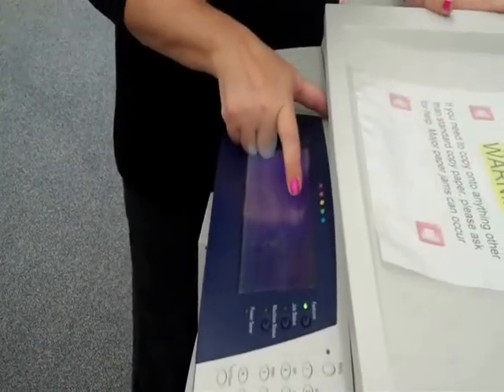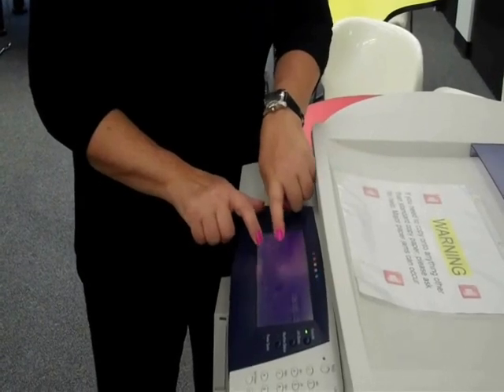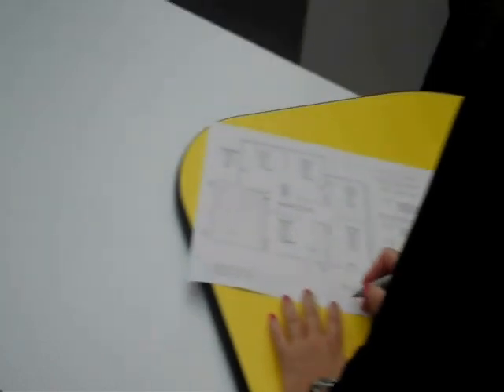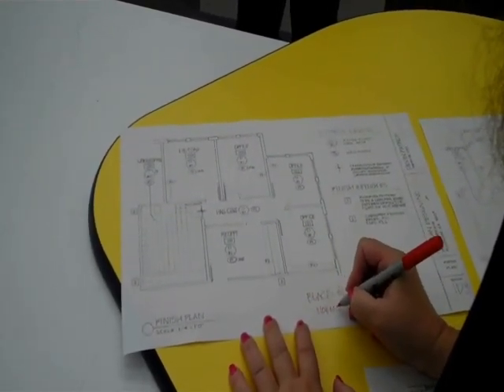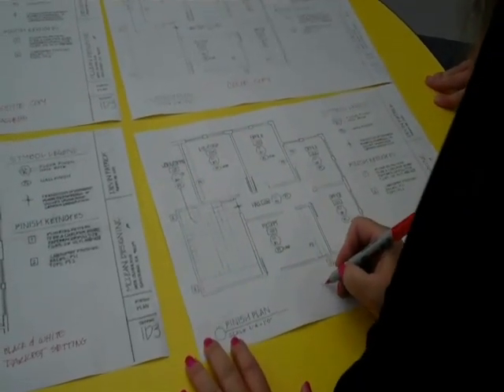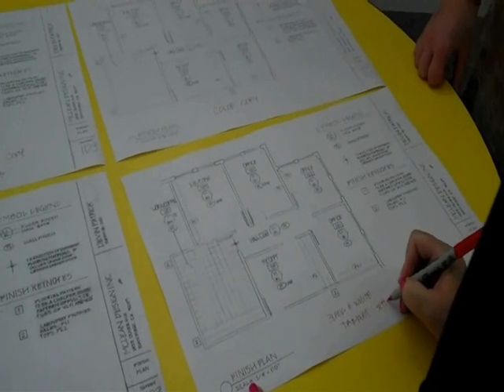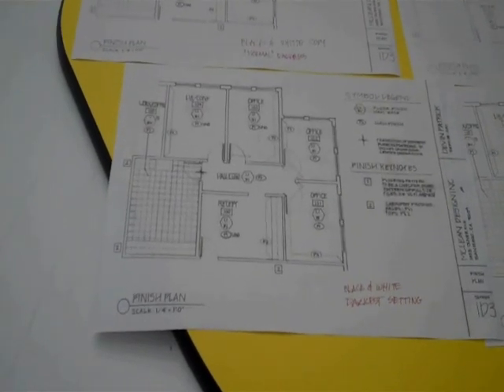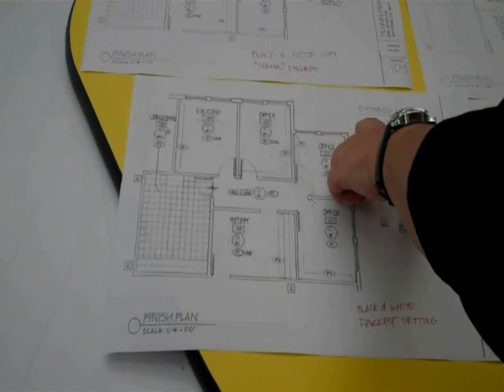I'm going to go to Image Quality — I can adjust to make my copy lighter or darker. There's something called Background Suppression and Auto Contrast. Background Suppression will reduce any smudging or darkness in your original. I'm going to put it all the way to the darkest setting. For your particular drawing, I would use black and white at the darkest setting with no background suppression — I would rather have the line work be dark and see a little bit of guidelines than have no guidelines and problems with the line work not coming out correctly.